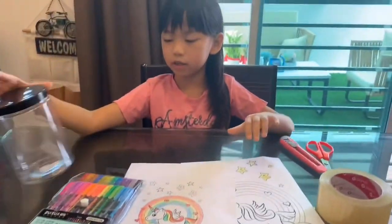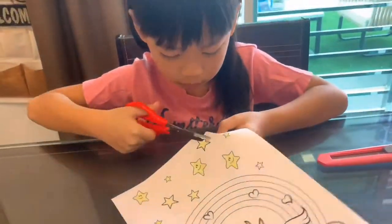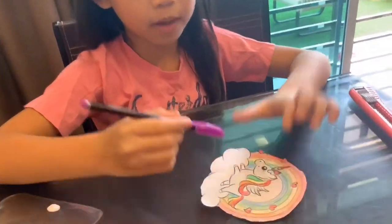So, let's start. First we are going to cut down this. I use this purple pen to write my name here.